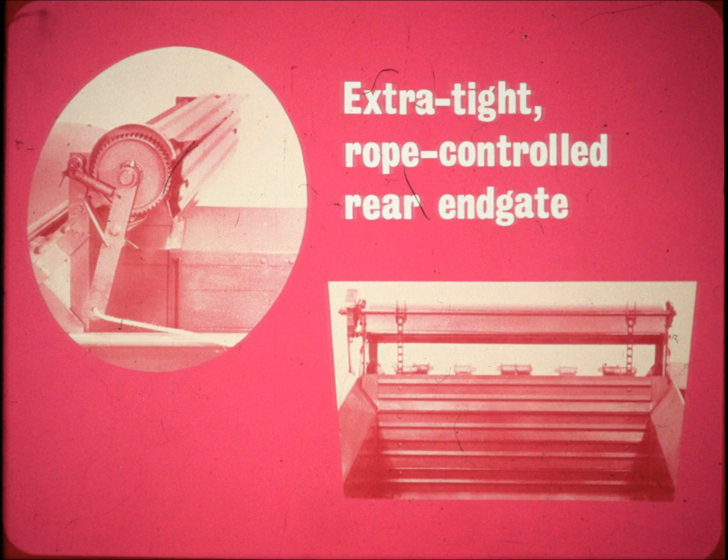This extra tight rope control rear end gate enables you to handle liquid manure without slopping. A few tugs on the rope and the end gate rolls up out of the way. Trip the ratchet catch and the end gate automatically unwinds into loading position.